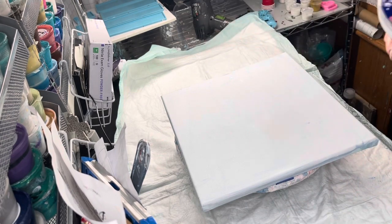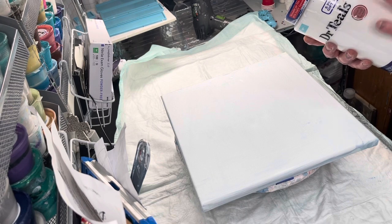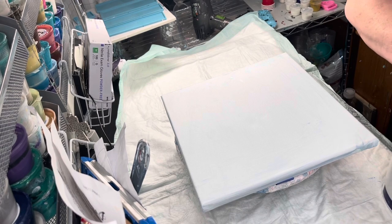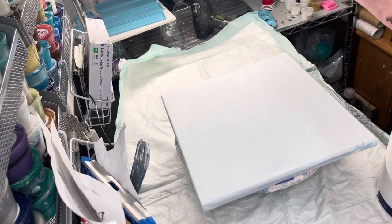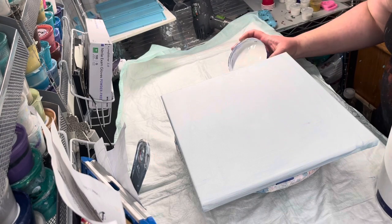The paint I'm using today is the Color Place semi-gloss white — I buy it at Walmart. I've noticed lately that they've had a lot of their paints on clearance, so I don't know if they're discontinuing this ready-made white. I sure hope not; it's my favorite white.